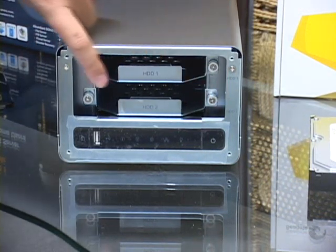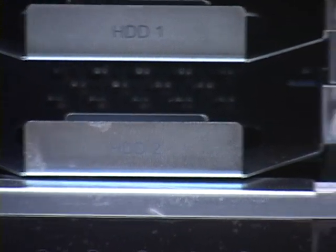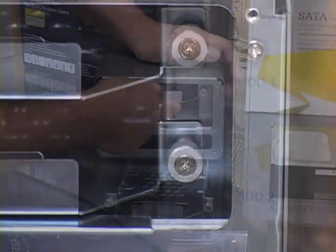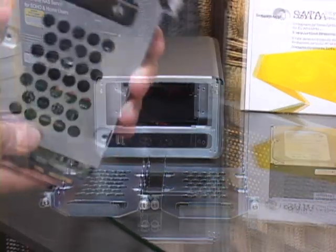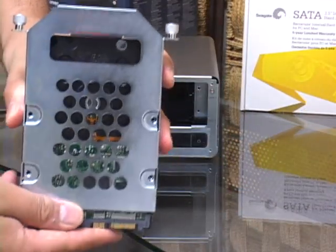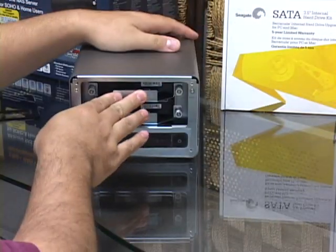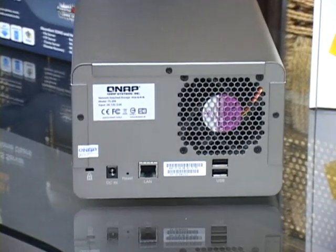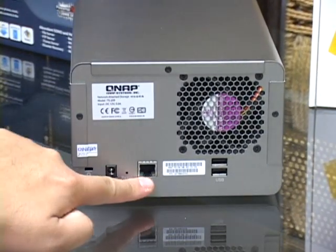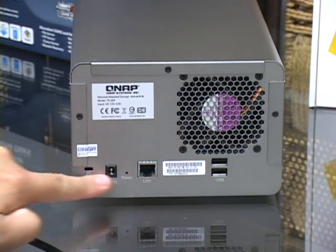The 209 has two hard drive caddies held in place by thumb screws. QNAP has labeled both the caddies and the array slots to make swapping drives simple. Once the caddies are out, you mount your SATA drives into the sleds, lock them into place with the included low-profile screws, and insert them into the appropriate drive bay. The back of the 209 is sparse — aside from the cooling fan, you'll find the power connector, the gigabit Ethernet port, two USB ports, and a Kensington lock port for securing your array.